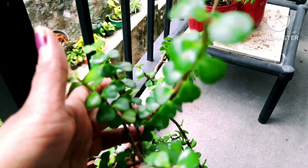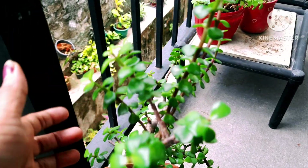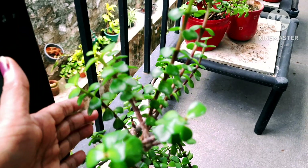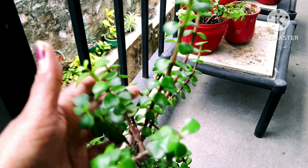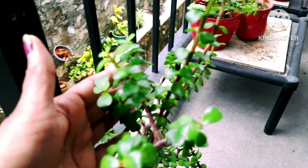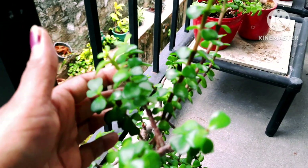This is not an indoor plant in my experience, because you have to give them lots of sunlight in the morning. Because of shade, their leaves will fall out.